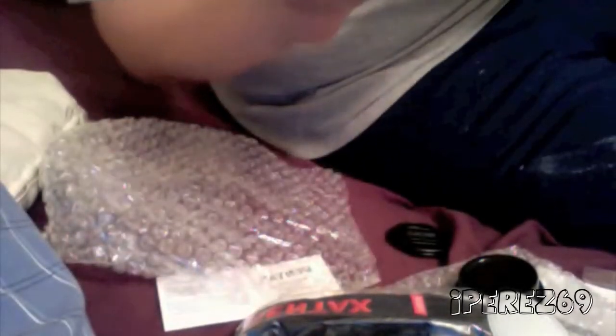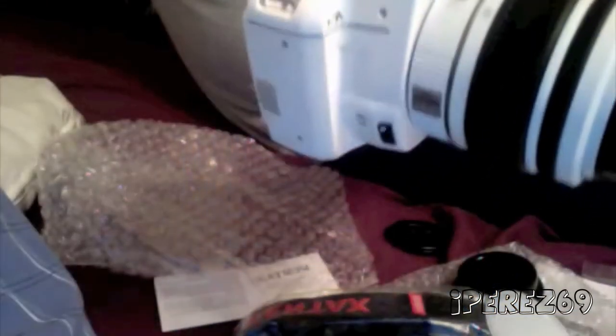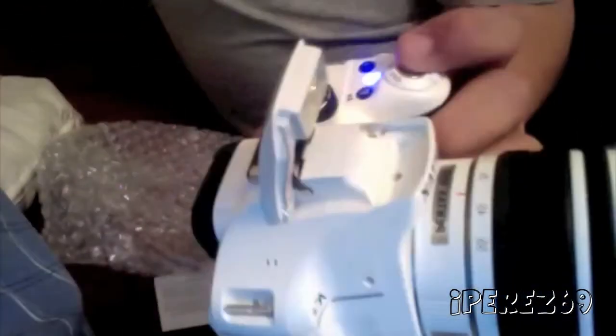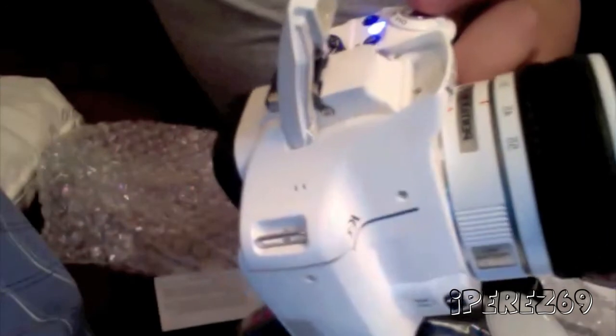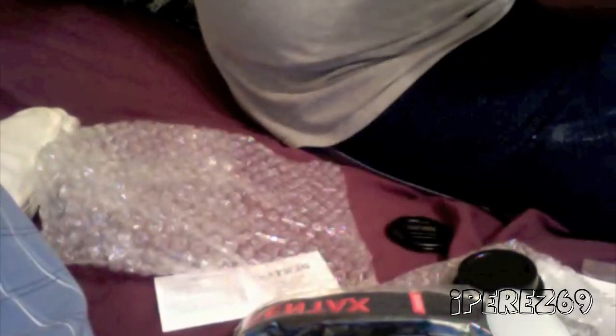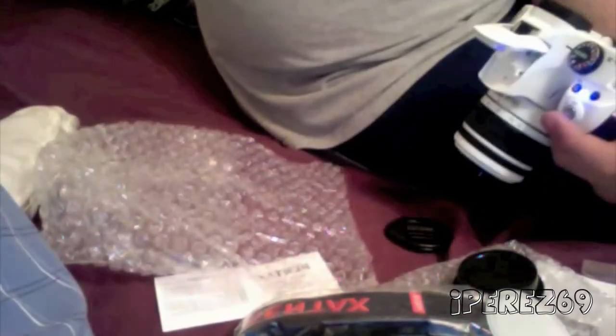Let me go ahead and take my first picture — and there you go, the flash popped up! Here it is, the first picture with this Pentax KX. Thanks for watching my unboxing, guys. Please comment, rate, subscribe, and I'll see you guys in my next video. Peace!